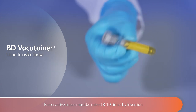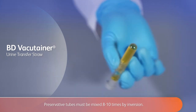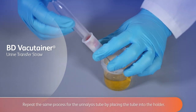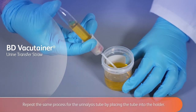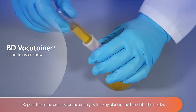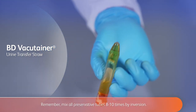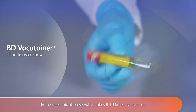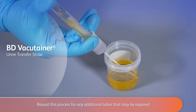Preservative tubes must be mixed 8 to 10 times by inversion. Repeat the same process for the urinalysis tube by placing the tube into the holder. Mix all preservative tubes 8 to 10 times by inversion. Repeat this process for any additional tubes that may be required.